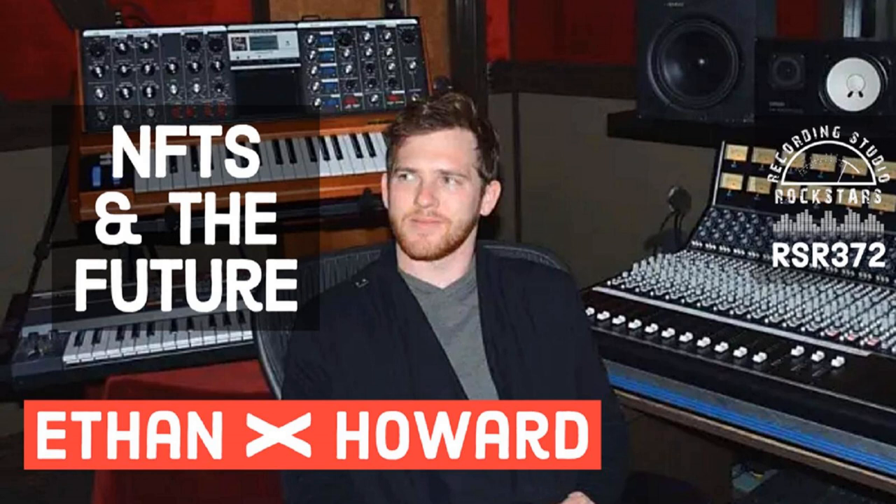When your band hits the studio, it's smart to have all the songs, mixes, and notes in one place. But figuring out how to share all the files can be frustrating — there's always somebody in the band who can't seem to log in or wants to use a different platform. Samply.app makes it easy to collaborate by creating a shared project so the whole band can get organized before the session. Just upload a voice memo, lyric sheet, song charts, photo, video, mixes, masters, or even invoices and start commenting. Sign up for your free account now with 25 gigs of storage and unlimited projects, and use the coupon code RSR20 to get 20% off the first three months when you're ready to upgrade at Samply.app.